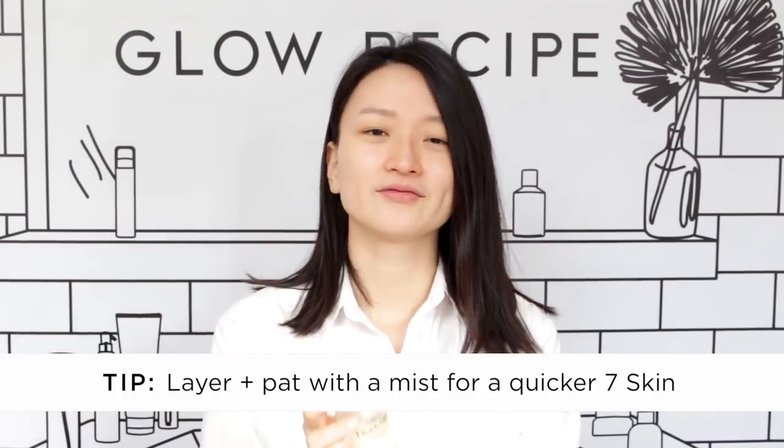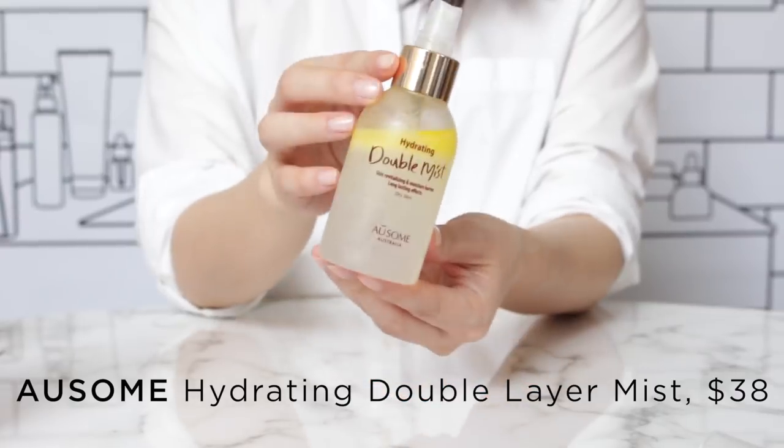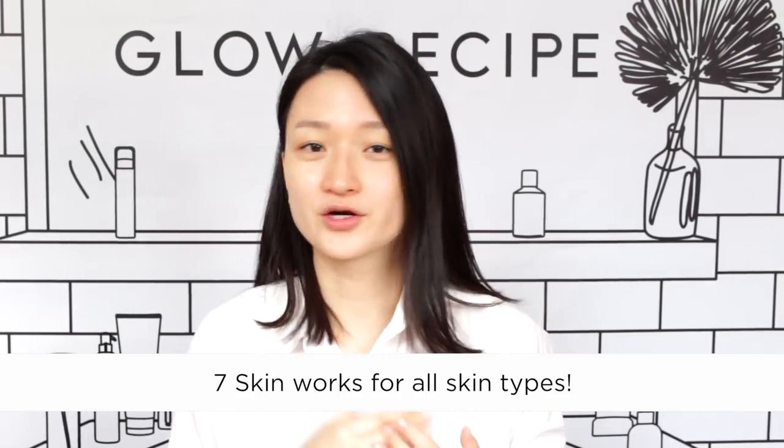For those who find even that overwhelming, one way to do the 7 Skin Method is with a mist. The spritzing action makes it a little bit easier to get the product on your face and it's quicker in general. This is the Awesome Double Mist — it has two layers because there's a layer of jojoba oil that's super nourishing, a sister brand to Wamisa. It's just 7 times in a row: spritz, pat, spritz, pat, and so on. 7 Skin is actually for every single skin type — whether you're oily, combination, or dry, your skin can really benefit from this technique.